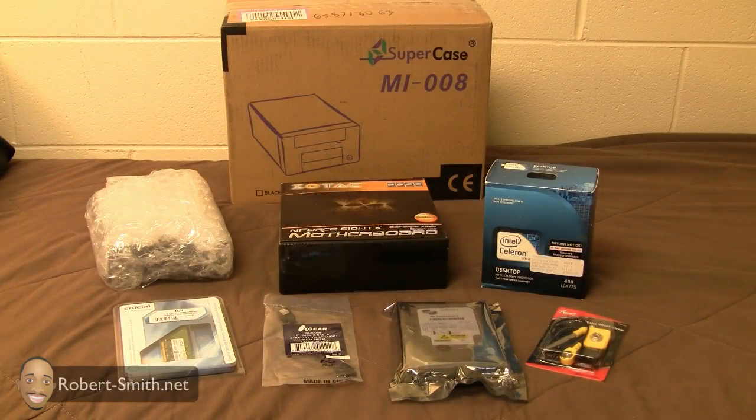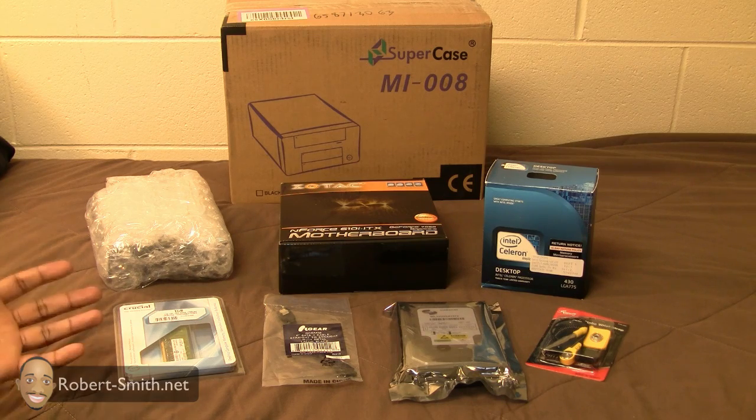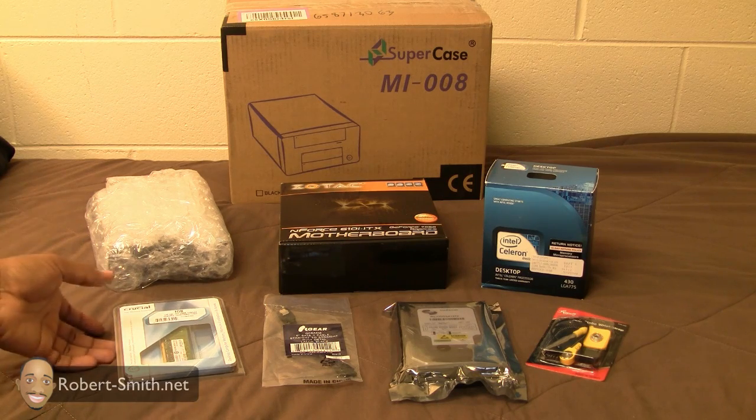I've received my components in the mail and the average delivery time was between a week and a week and a half, because I ordered my components at different time periods. But for the most part it was fairly quick. Just to give a general overview of some of these components, let's start here.